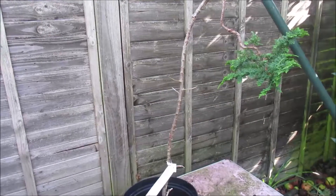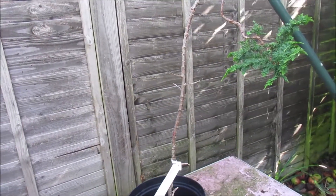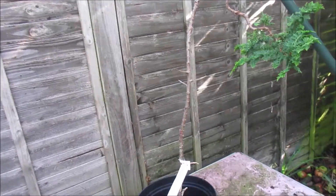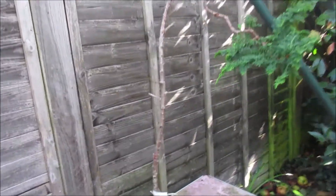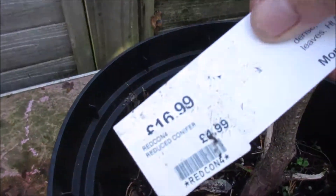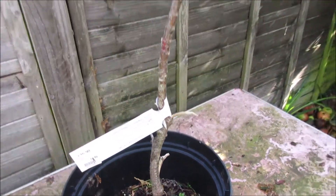Hello everybody. I'm back with this Chamaecyparis Obtusa teddy bear, which if you recall, was £4.99. I've been working on it slowly over this summer.